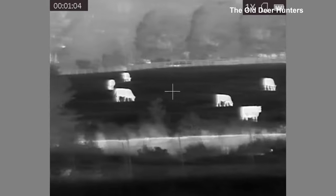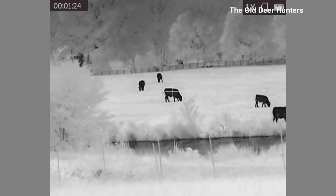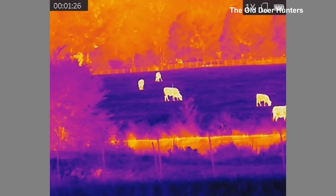Here are the color palettes, and I really like the black-hot. It seems like you get a better outline of the animal and a sharper image using black-hot than some of the other colors.